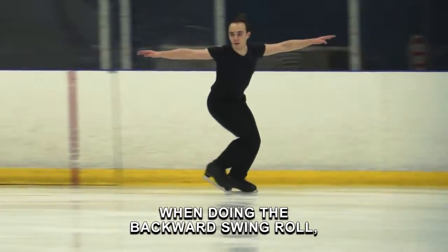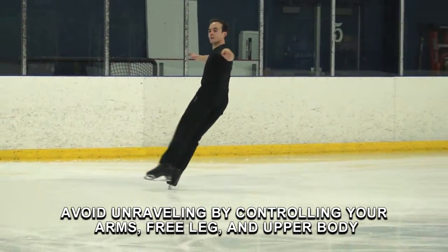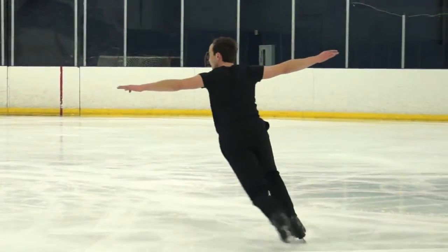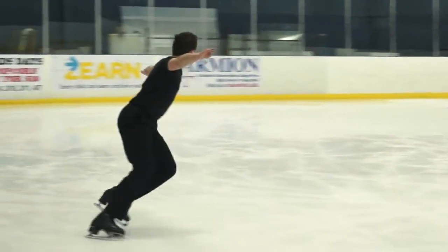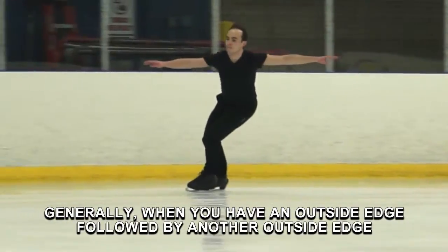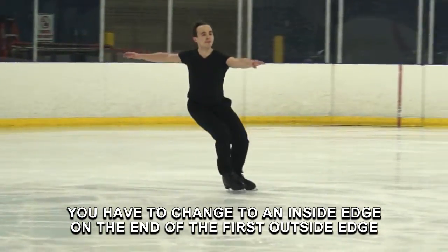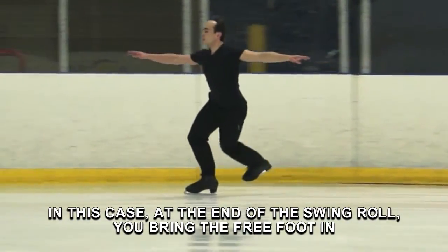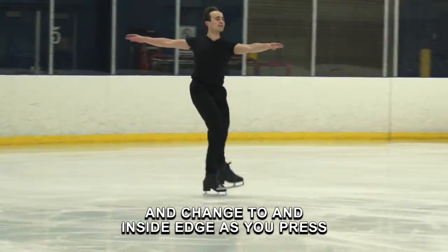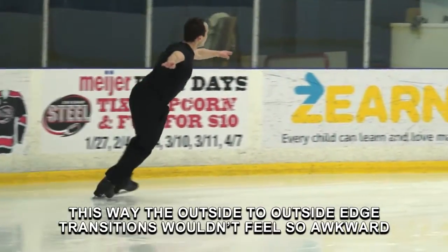When doing the backward swing roll, avoid unraveling by controlling your arms, free leg, and upper body. Generally, when you have an outside edge followed by another outside edge, you have to change to an inside edge on the end of the first outside edge. In this case, at the end of the swing roll, you bring the free foot in and change to an inside edge as you press. This way, the outside-to-outside edge transitions won't feel so awkward.